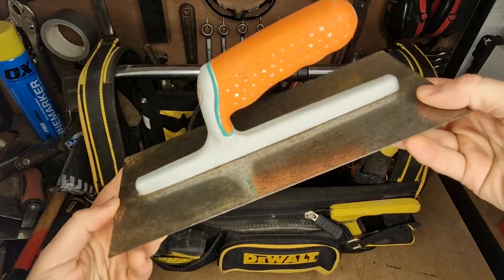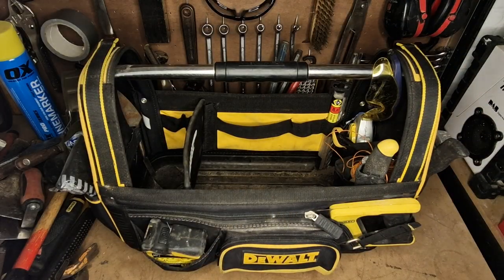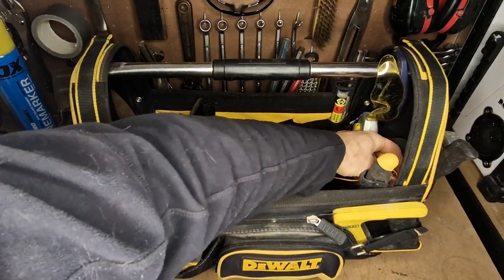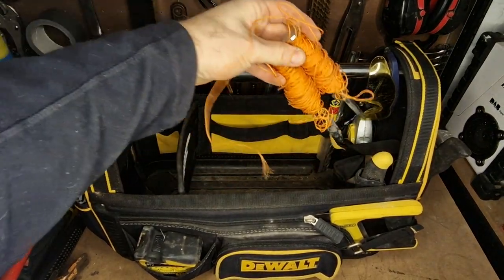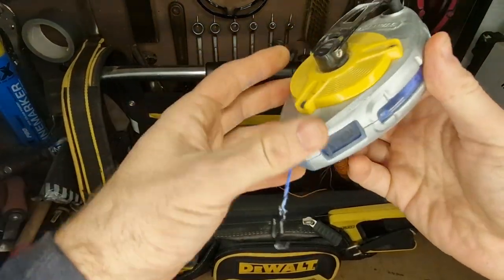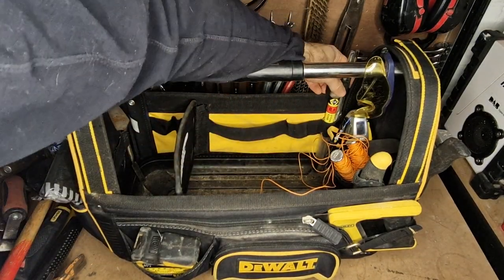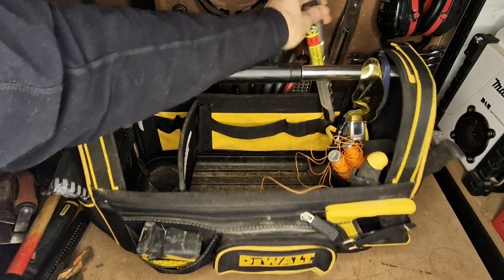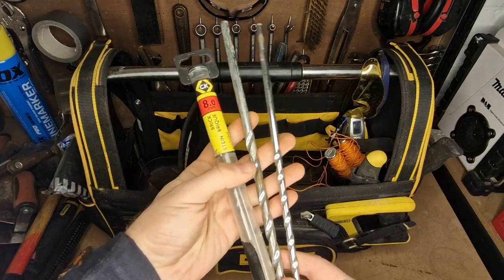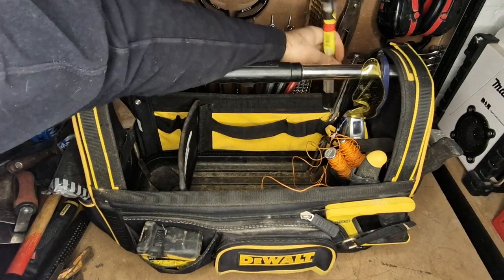I keep a plasterer's trowel just for finishing off things — you can put a nice finish with it. It's just a cheapo one but it does the job. I also keep another knife for cutting open bags. I keep brick pins so you can work to a line if you wanted to. I've got a chalk line — use it as a plumb line or chalk line to get really nice straight lines. At the back I've got a whole load of long drill bits, for whenever I'm sticking a post for a gate or going from a post through to a wall to drill a hole and get fixings in.